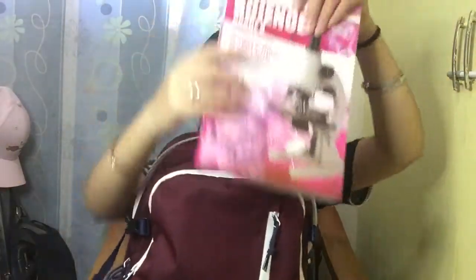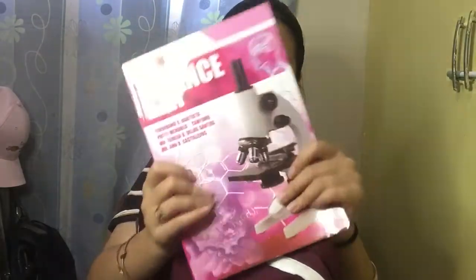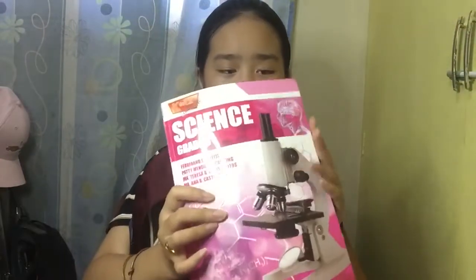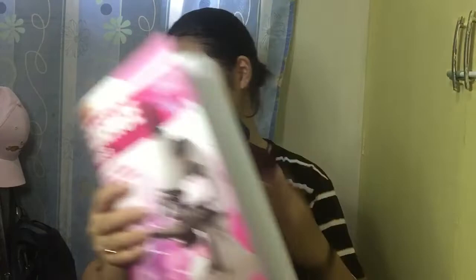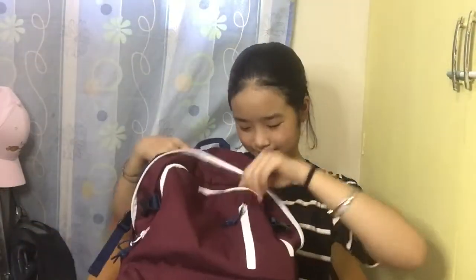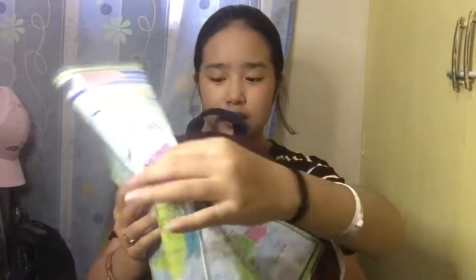Then we have my science book — this is just new, I haven't wrapped it in a plastic cover yet and I haven't placed it in my locker because I was too late. After that I have my world map, because recently we had an activity where we had to memorize countries and continents, and it was very stressful.